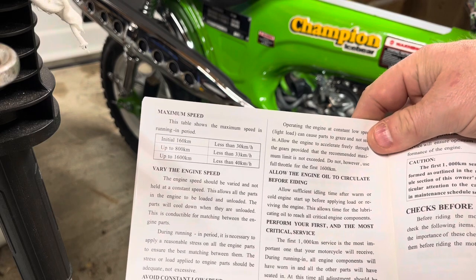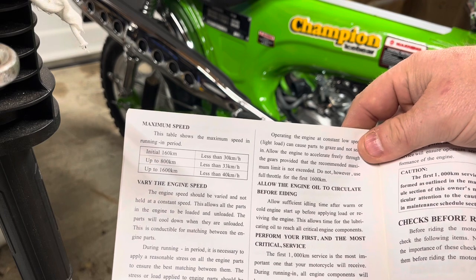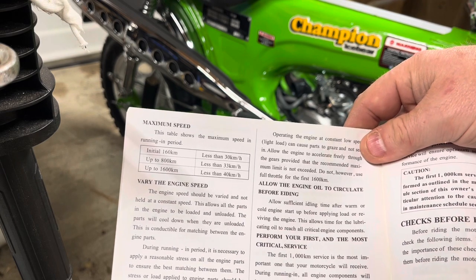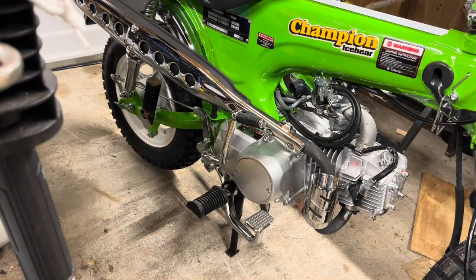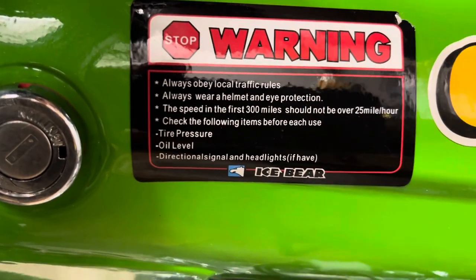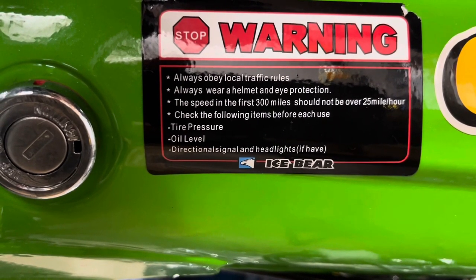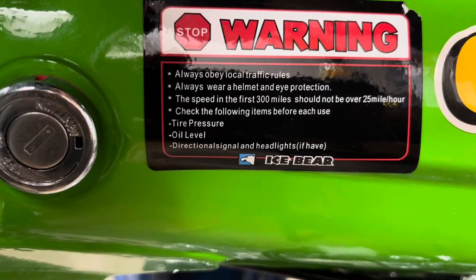Here are some of the instructions — it says it on the side of the bike too. The first 160 kilometers you want to keep it under 30 kilometers an hour. It says it on the side in English: the speed in the first 300 miles should not exceed 25 miles an hour. Make sure you do that.